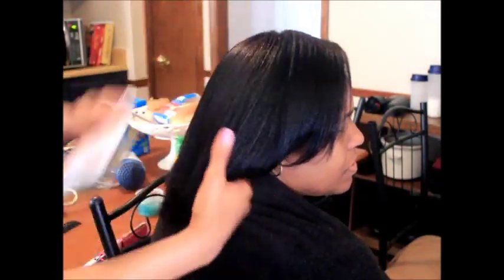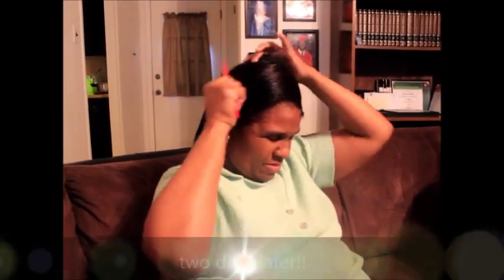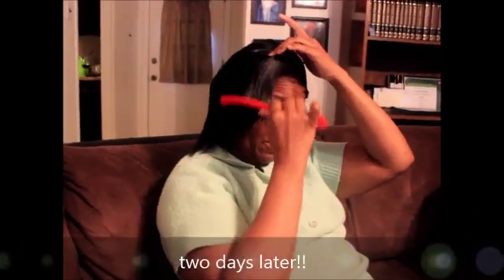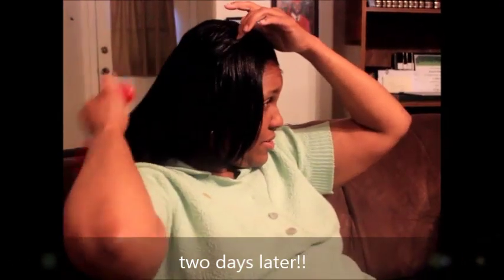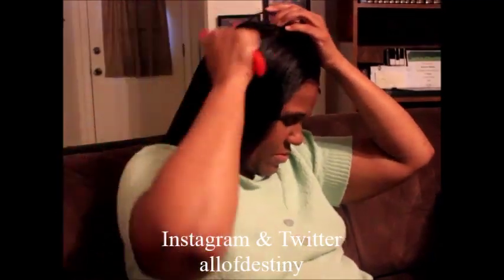If it's any other account, that's not me — lately people have been making fake pages with my stuff on it and I've been trying to report them. If it doesn't say All Of Destiny spelled correctly, then it's not me. But these are the final results of my mama's hair.